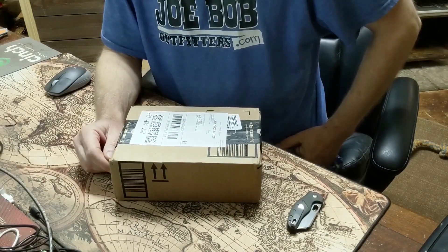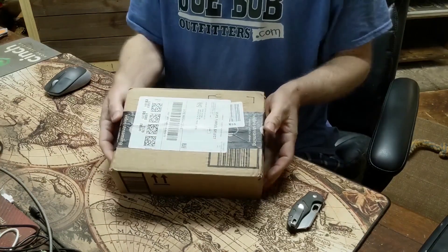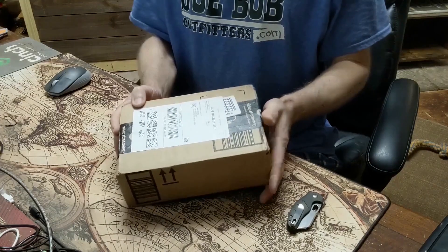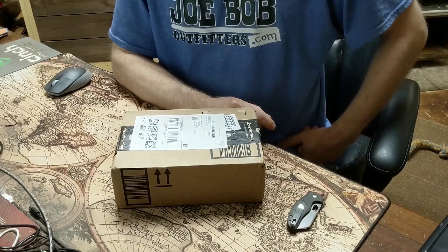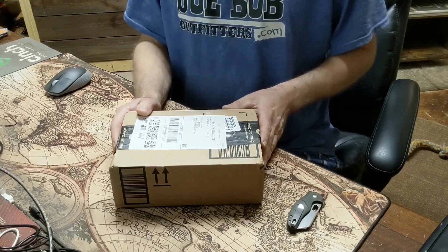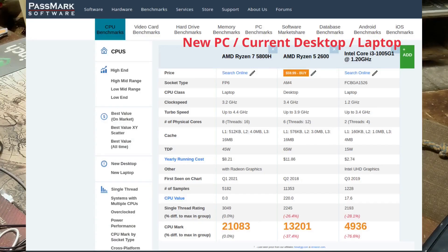Doing something a bit different here, going a bit on the tech side at the homestead. My new PC just arrived and it fits in this little box. This is a Trigkey AMD Ryzen 7 mini PC — it's a Ryzen 7 5800H, sells for about $350 on Amazon. This is replacing a rather old laptop. I'll post a CPU benchmark image so you can see the improvement.